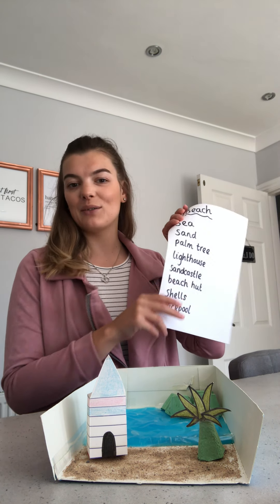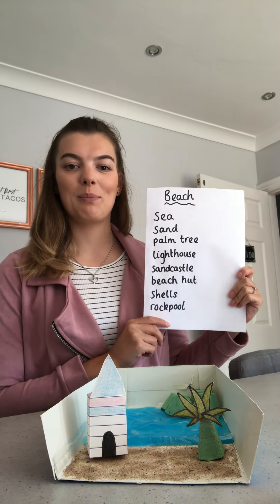Hi you two and welcome to your final topic lesson of the week. Our beaches are looking remarkable and today we're putting the last touch to our beach. So we've got our rocky area, our sea, our sand, our beach hut and our palm tree. Let's have a look at our beach checklist to find out what else we need.